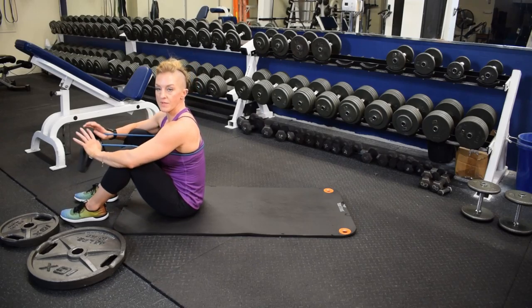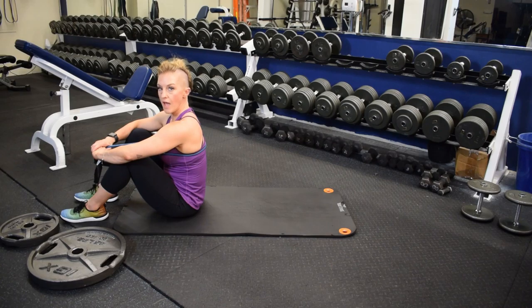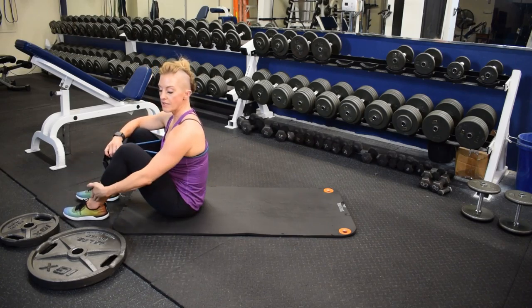Decline chest press on the floor with the resistance bands — pulse, pulse up. Start in a seated position with a long spine, ankle, knee, and hip all in alignment.